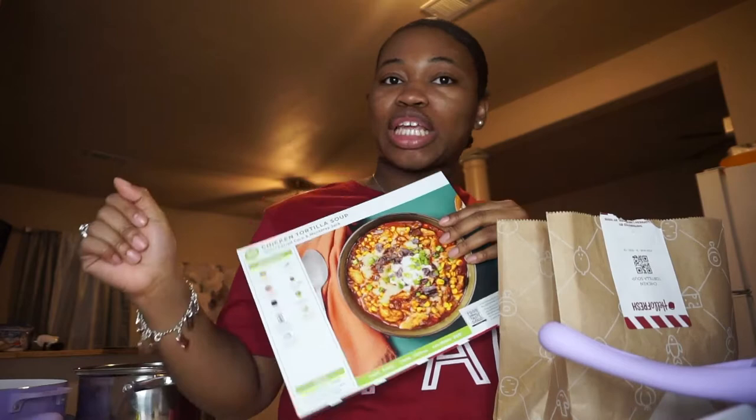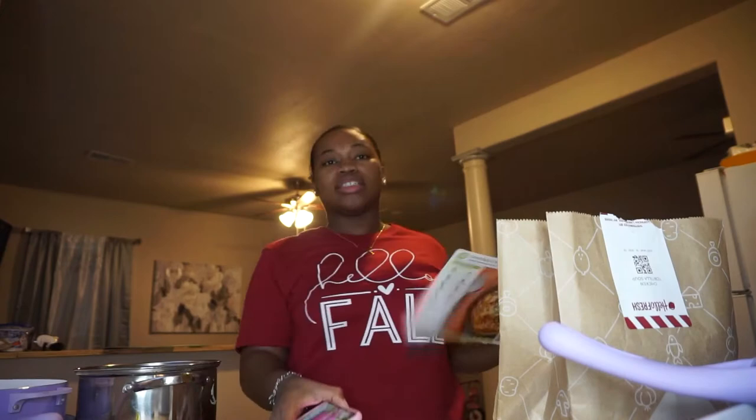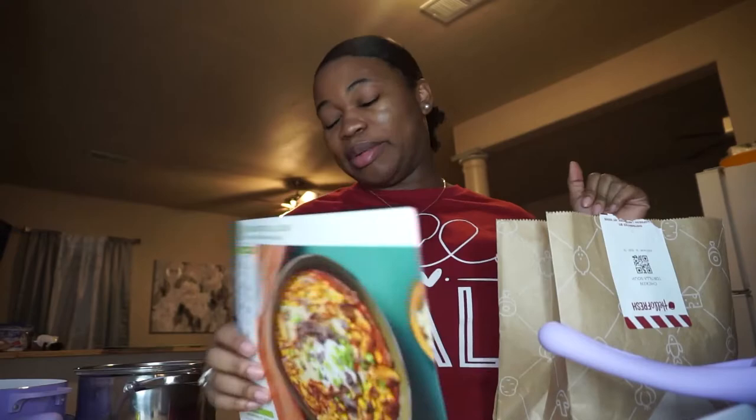Hey y'all and welcome back to another video! Today I am going to be doing another recipe for my Hello Fresh subscription. Today I'm going to do chicken tortilla soup. Anyways, let's just hop right into it because I gotta cook — trying to cook a little fast.